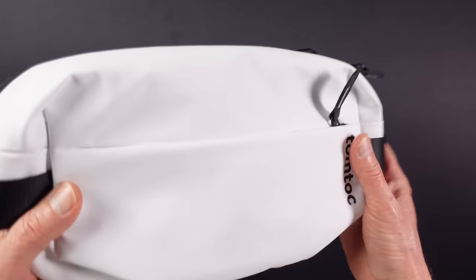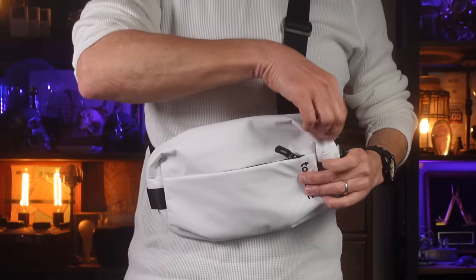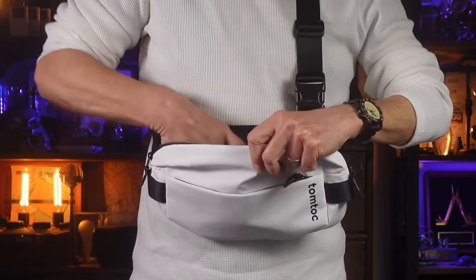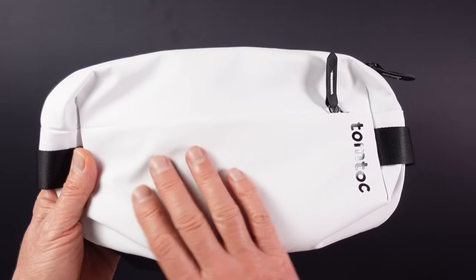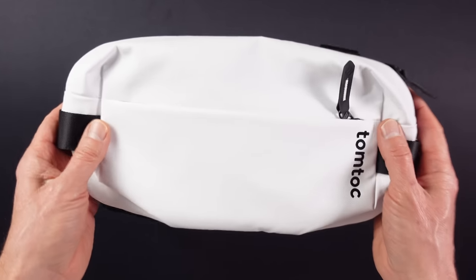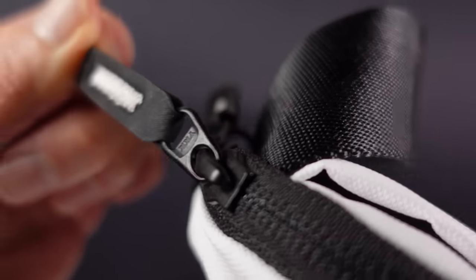This is the small H02 sling and at a 4.5 litre capacity it's the perfect size to hold your essential everyday carry gear when out and about. It's made from a tough 1260 denier ballistic nylon, lightweight at just 250 grams or 8.75 ounces, and it's water resistant thanks in part to the excellent water resistant YKK zippers.